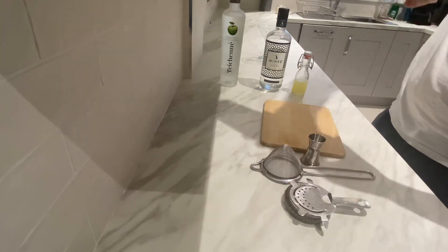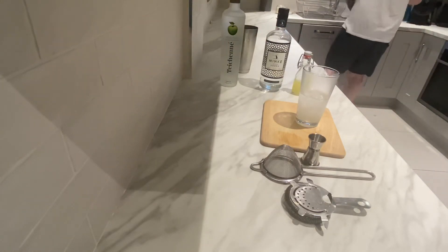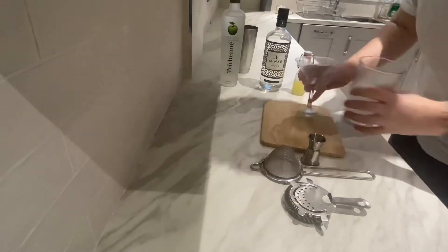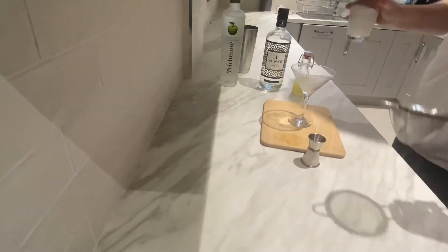Then I'm just going to pour it so you can see me pour it. We're going to get our chilled glass, dump the ice out, and we're just going to double strain this into our martini glass or cocktail glass.